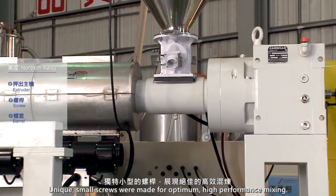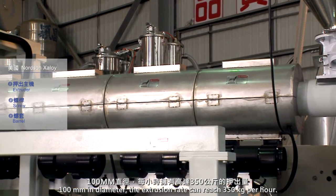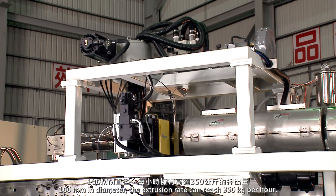Unique small screws were made for optimum high-performance mixing. At 100 mm in diameter, the extrusion rate can reach 350 kg per hour.